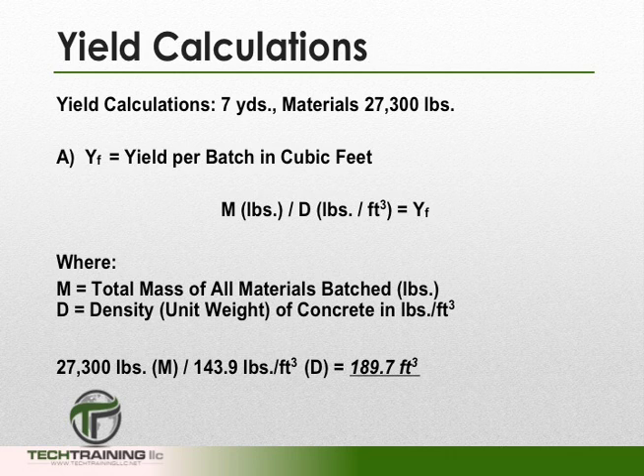The first calculation is yield per batch in cubic feet. It is m, the mass of all materials batched — 27,300 pounds — divided by our density of 143.9 pounds per cubic foot. So we take 27,300 pounds and divide it by 143.9 pounds per cubic foot. Pounds eliminate pounds, leaving us with only cubic feet. Therefore, we have 189.7 cubic feet in this truck.